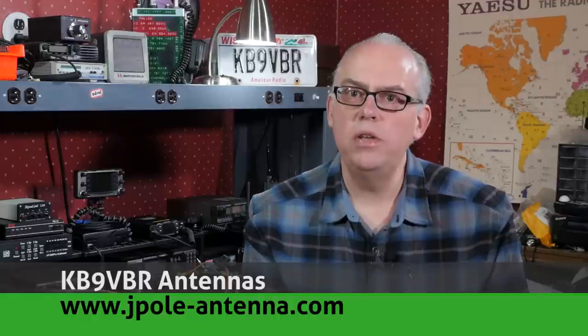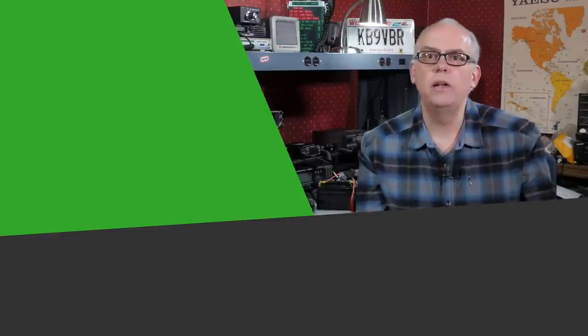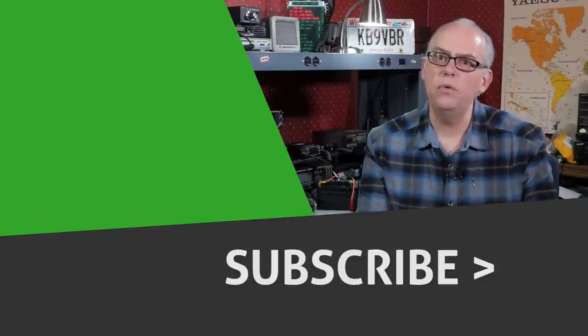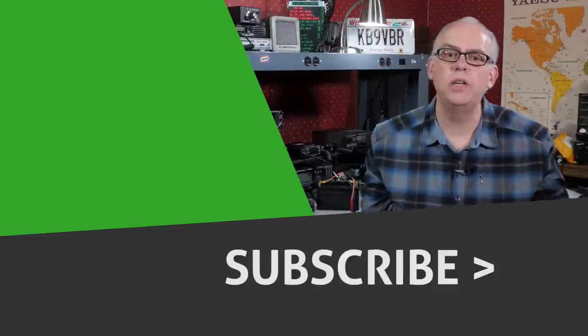For more articles and information, be sure to check out my blog at www.jpole-antenna.com. Your support of this channel drives the production of future videos. If you like this video, do a few things for me — give me that big thumbs up, check out some of the videos recommended alongside here, and if you haven't already subscribed and you've watched this long, come on and press that subscribe button. It's the best you can do for me.